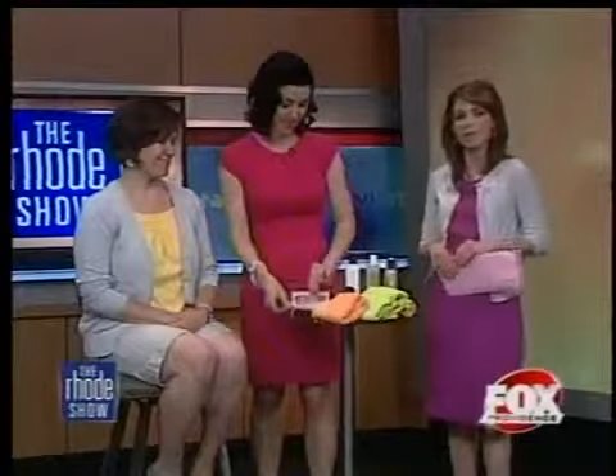Highlighting — a wide array of great tips and products. Thank you so much for sharing those with us. If you missed any of these sunless tanning and bronzing tips, you can head to our website at foxprovidence.com.